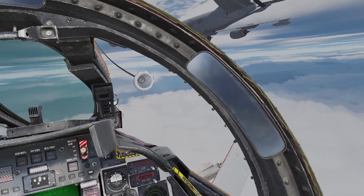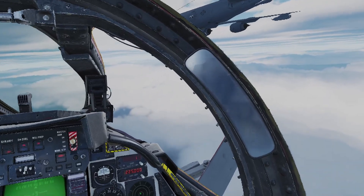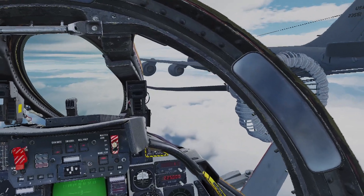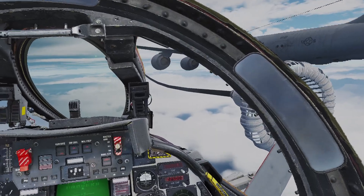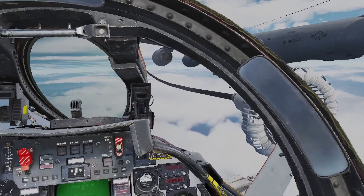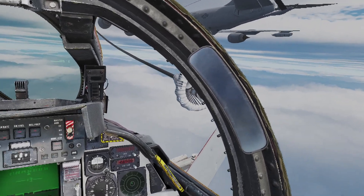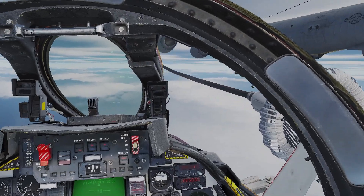Little right. Contact. Contact. You're taking fuel. Suck them dry. You're taking fuel. Little right. You're taking fuel. Nice. Nice, that's going to quench her thirst.